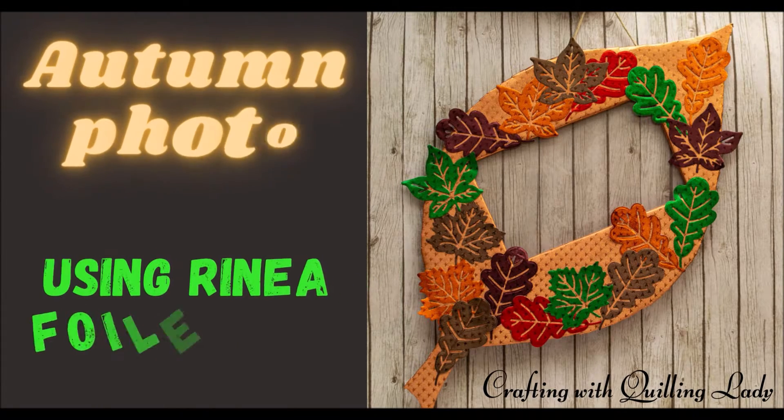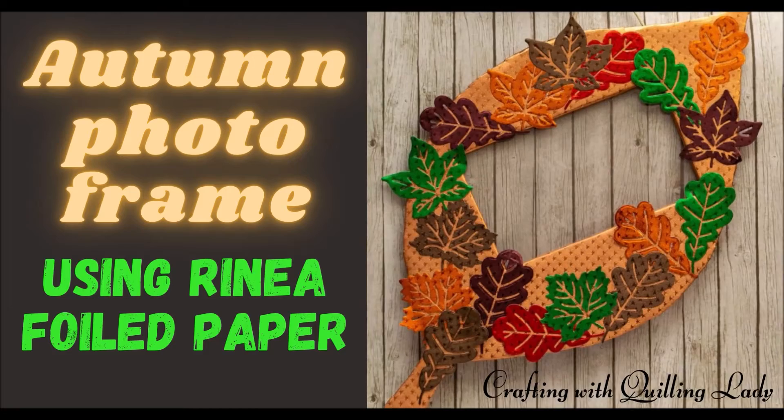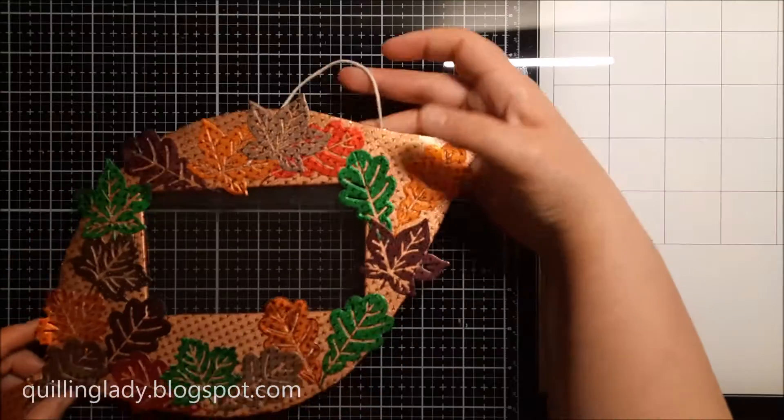Hello and welcome back to my channel. It's Monika from Crafting with Quilling Lady and I hope you have an absolutely wonderful day.